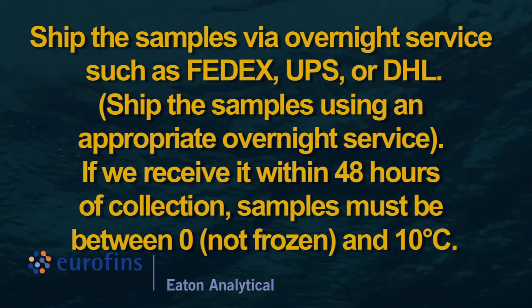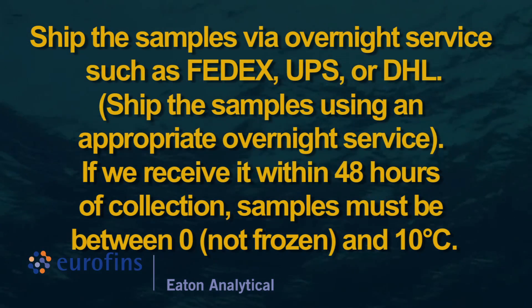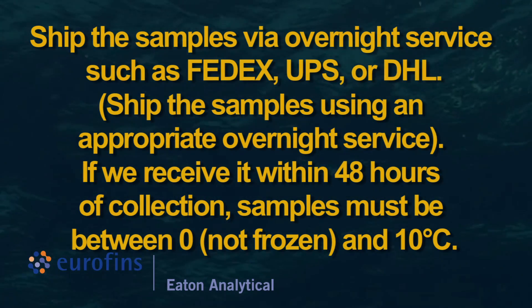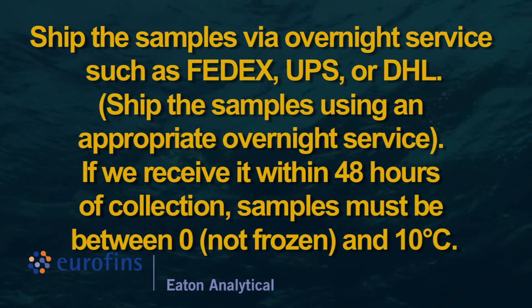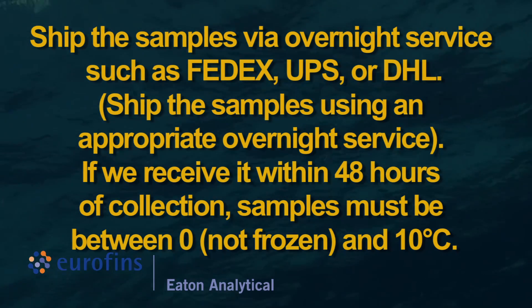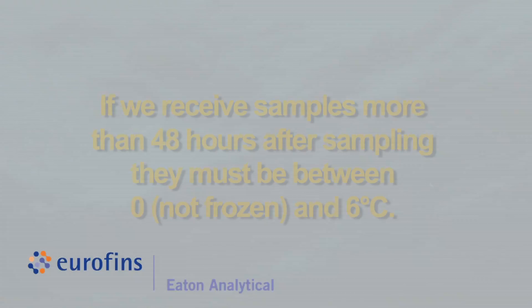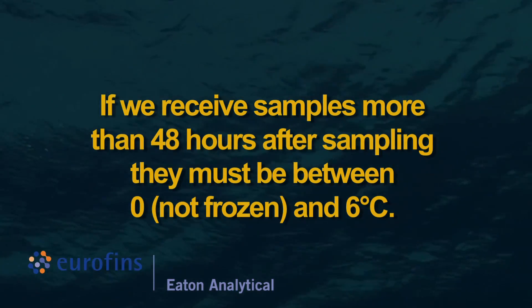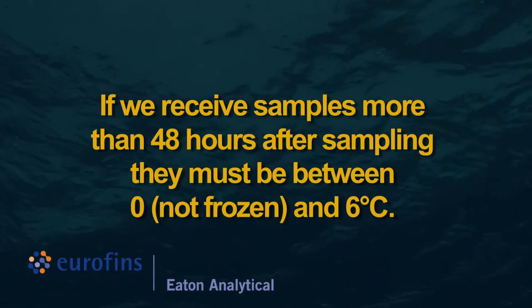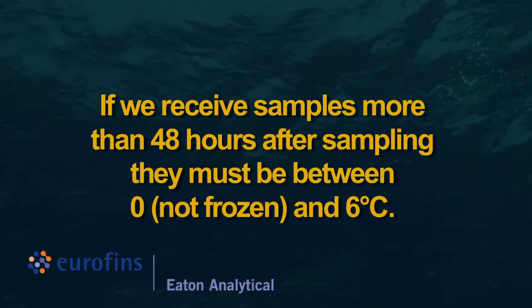Ship the samples via overnight service such as FedEx, UPS, or DHL. If received within 48 hours of collection, samples must be between zero (not frozen) and 10 degrees Celsius. If received more than 48 hours after sampling, they must be between zero (not frozen) and 6 degrees Celsius.